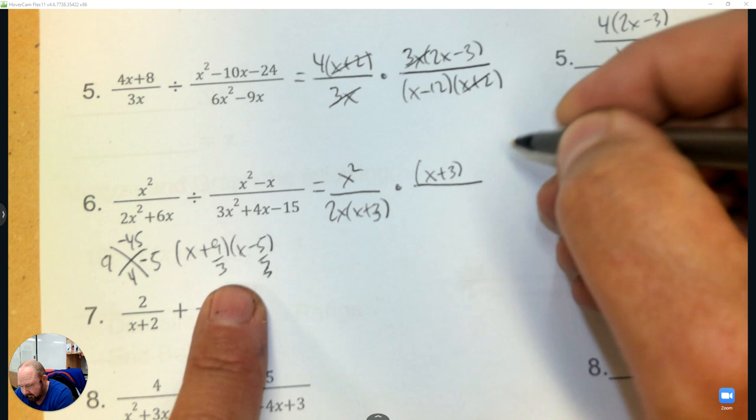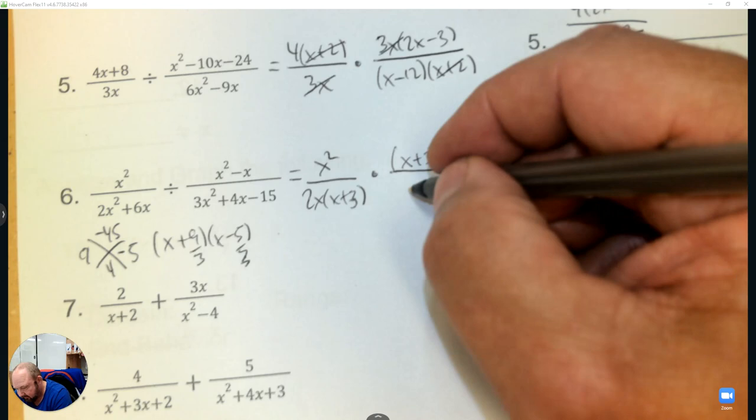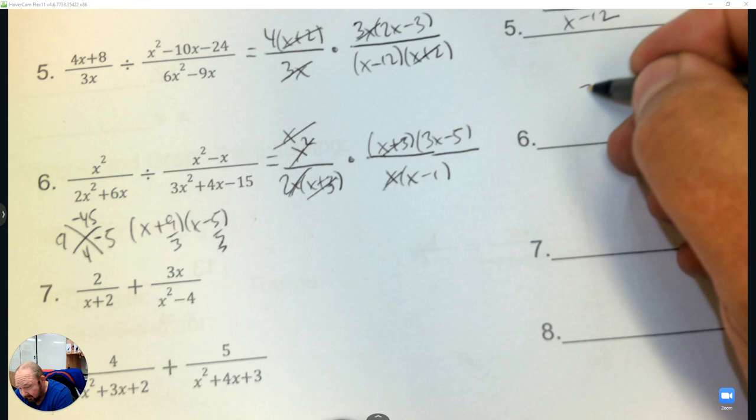The top is x squared minus x, so factor out an x and you're left with x minus 1. Then cross out what you can — x plus 3 and x plus 3 eliminate, and the x makes the x squared an x. The remaining x and x cross out, leaving 3x minus 5 over 2x minus 1.